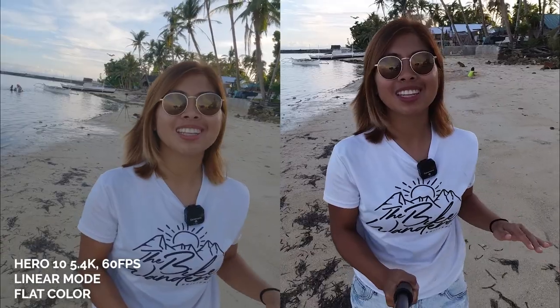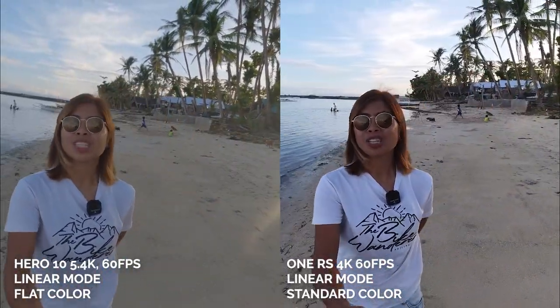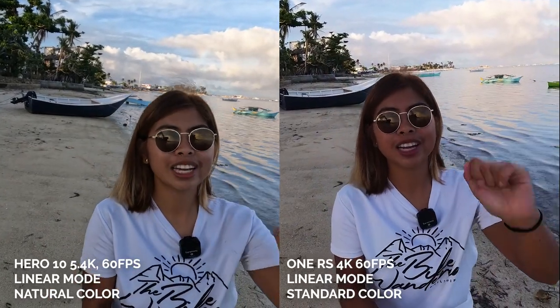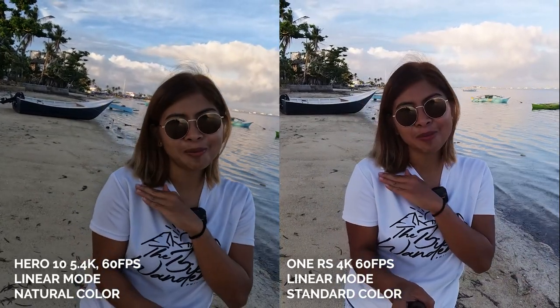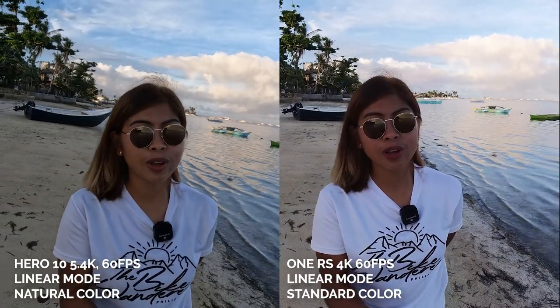For the Insta360 One RS, I'm using 4K 30 FPS linear mode. What do you think about the difference between the two? Which one performs better? For the Hero 10 I'm using the natural color, and for the Insta360 One RS I'm using the standard color. So which one is sharper? In terms of sharpness, I prefer the sharpness of the Insta360 One RS.